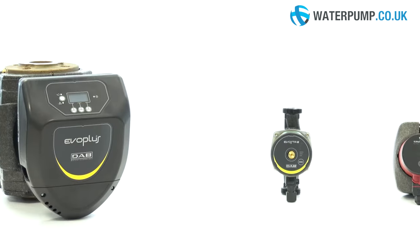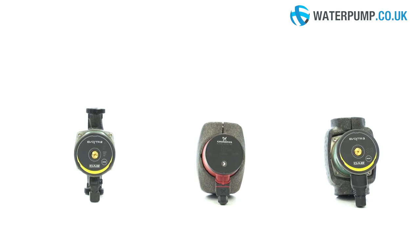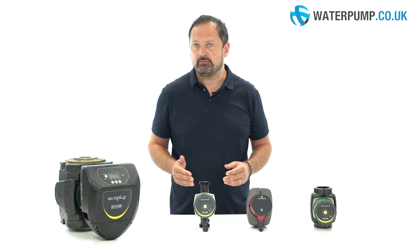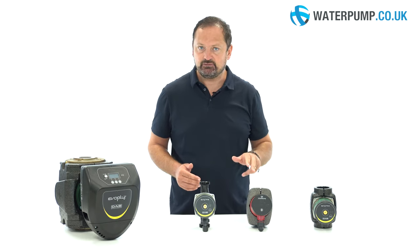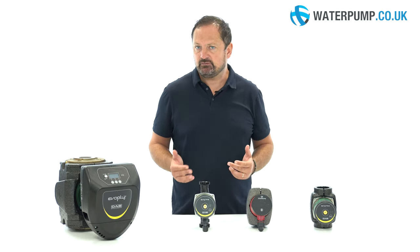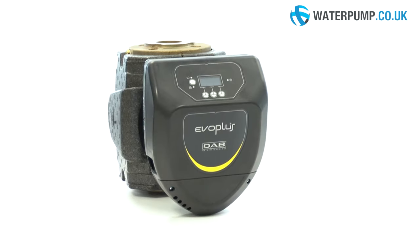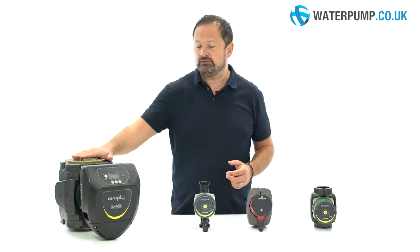To make choosing the right circulation pump as easy as possible, we've created a replacement table. Here you will notice that almost all domestic circulators of any brand can be replaced with two models: Dabi Voster 2 and Grundfos Alpha 1. In terms of operation and quality these are the same. On the other hand, if you need to heat larger areas, industrial or commercial premises, you'll need to use a larger model.